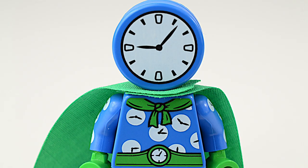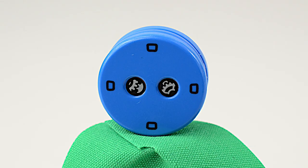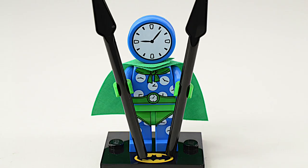He wears a clock face mask and uses massive clock hands for spears. The detail that I like the most on his costume is the way he knots his cape in the front, like a kid wearing a towel as a super cape. And if you're wondering what his superpower is, he can see 4 seconds into the future and predict what you're going to do next.